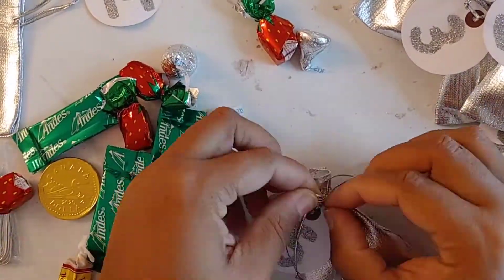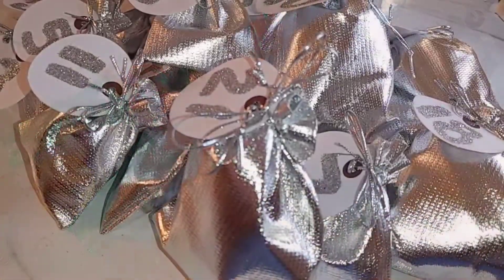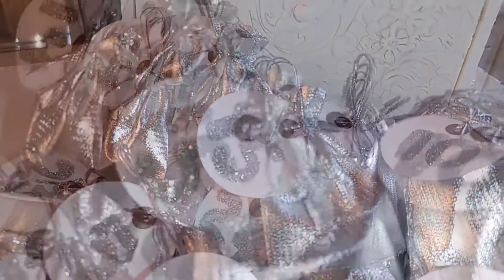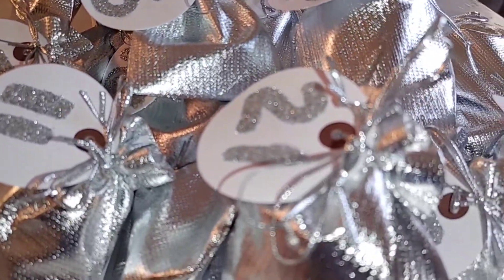This is a great reward system for kids of all ages with different challenges — it gives them something to look forward to. My pouches came out so cute; I love how it looks. This is so fun — I think I'm going to do this every single year because I really like it and it was so easy.